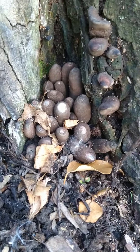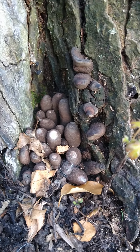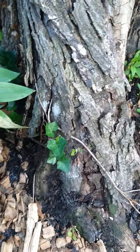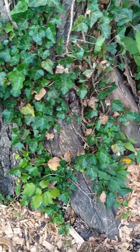There's dead man's fingers - these are called dead man's fingers. Check that out. I've got four different kinds of mushrooms growing over here on this tree. The other ones must have died out and disintegrated because they are no longer there. One was called something like pheasant's back or something that was over here.